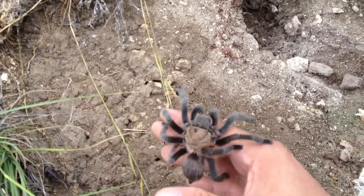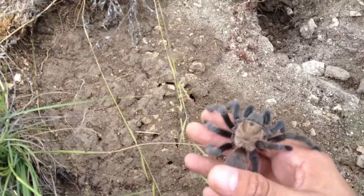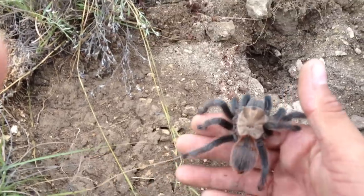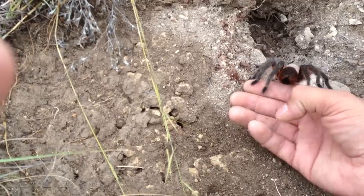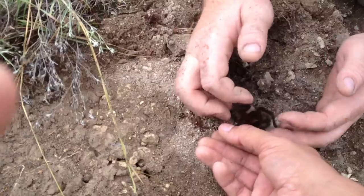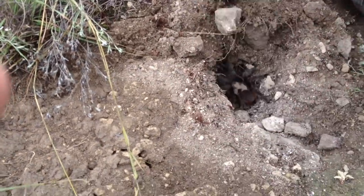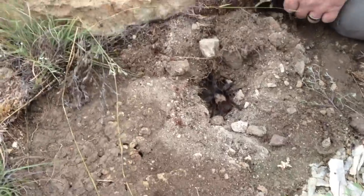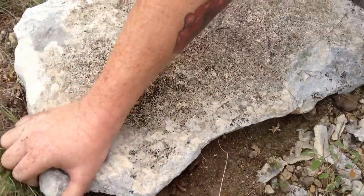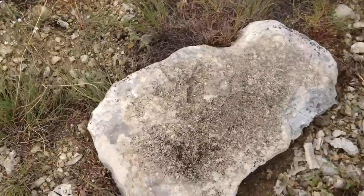It's definitely a female. Awesome spider though. There you go, go back in your hide. Come on, honey. It's too bad it wasn't blonde for you. She's still awesome though. Yeah, awesome T.